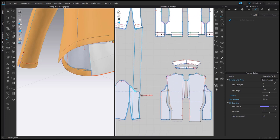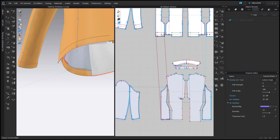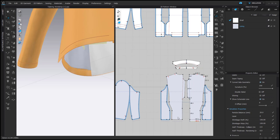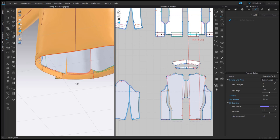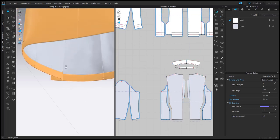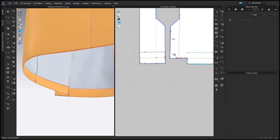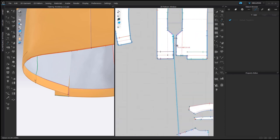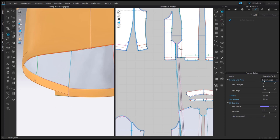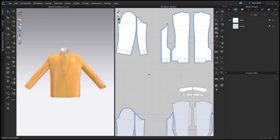Here I forgot to retract, so right click, Offset Pattern Outline, Retract. And it's the last sewing connection. From the inside I also see that I need to connect the lining with the vent. I'm looking for pattern outlines without sewing connections and connecting them — the sewing line type should be turned. It's always good to simulate to check if the sewing connections are right.